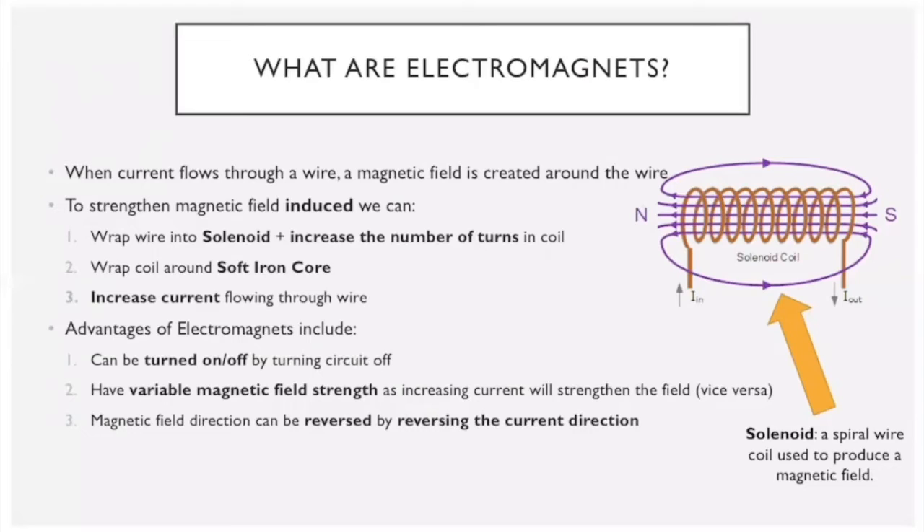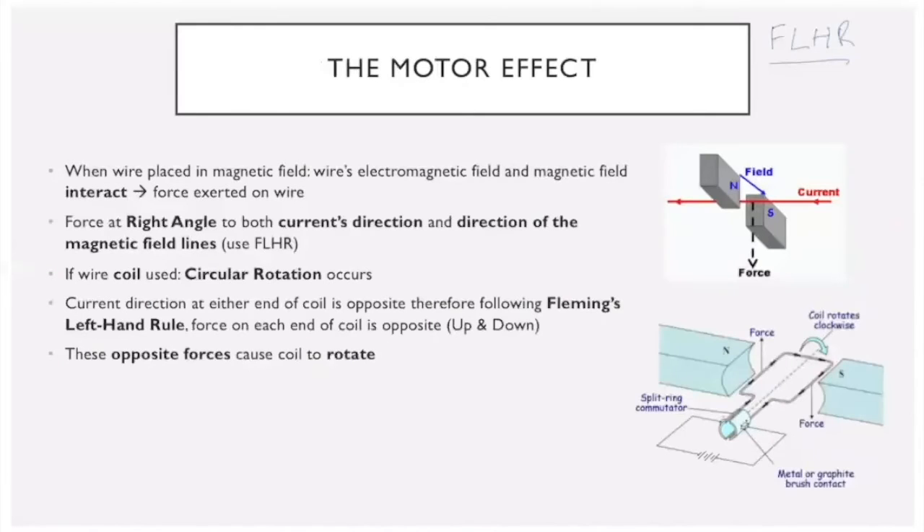The third way to strengthen an electromagnet is by increasing the current. Key advantages of electromagnets: they can be turned on and off since they depend on current in the circuit; they have variable field strength, most easily adjusted by altering the current; and you can reverse the polarity — making north become south — something you cannot do with a bar magnet.